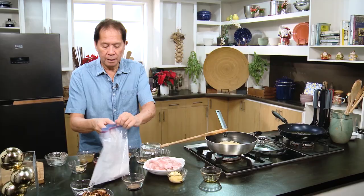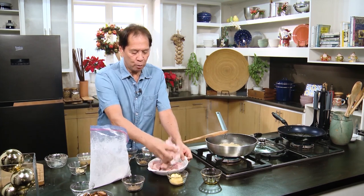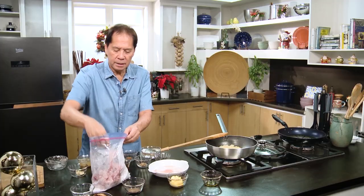Then I'm going to put my pork here — these are pork steaks that I've cut into three. I'll show you the size — more or less this size.